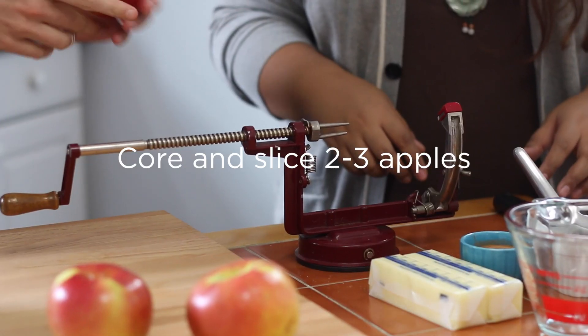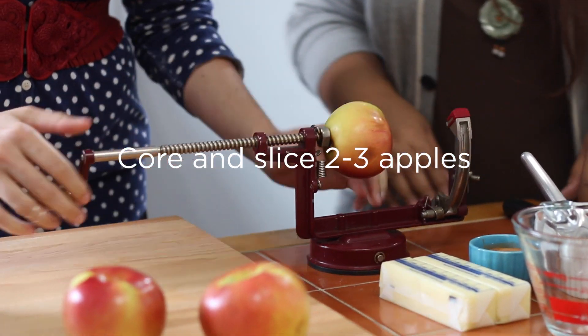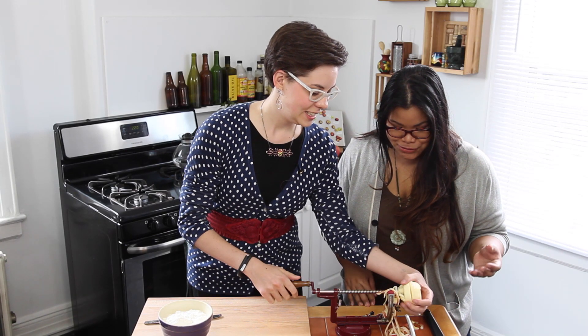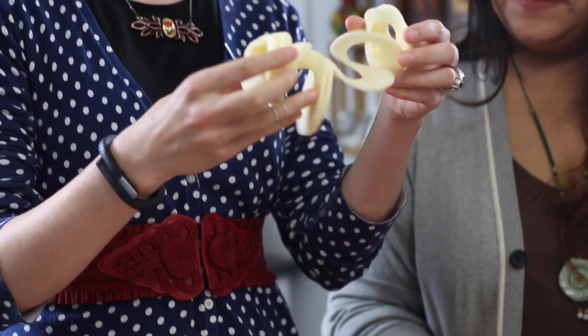I brought one of my favorite devices over here and it looks a little bit scary — it's a torture device. But it's an apple peeler corer slicer, and it makes a spiral.